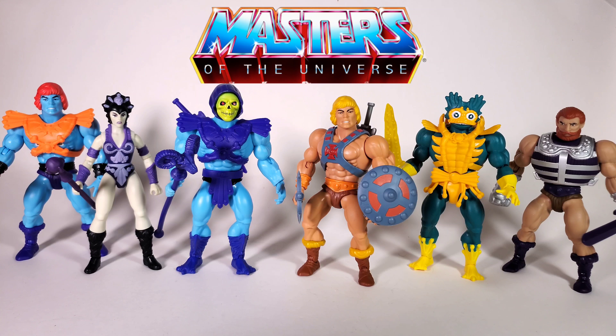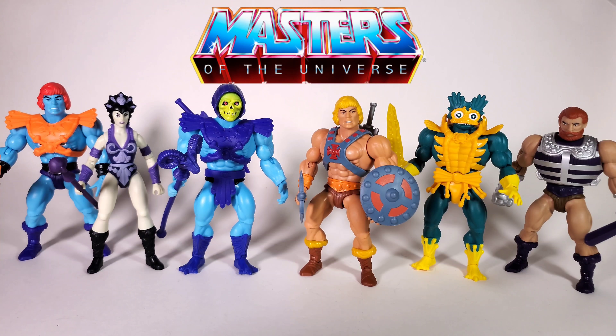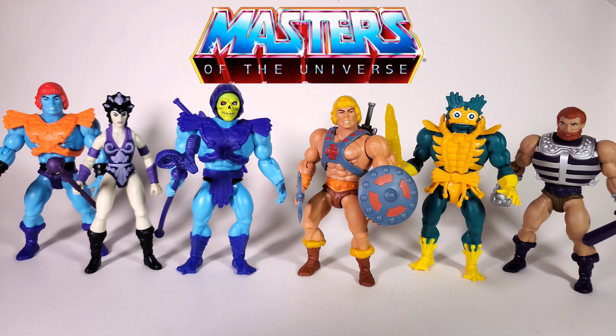A lot of them are retools of the original releases that came out, but we do have two new characters — one being Fisto and the other Faker, which is just a retool of He-Man. We're gonna go over each individual one, and of course they do come with their classic styled packaging with the blister card right on the front. So let's start now.